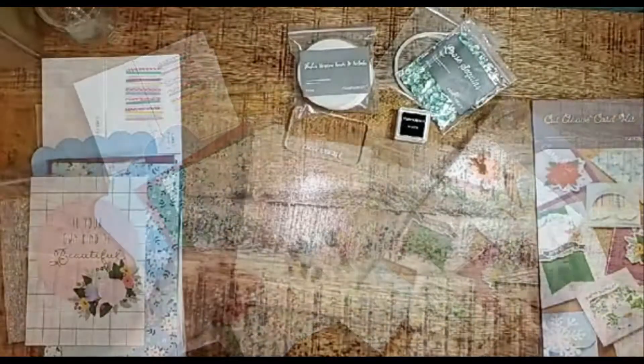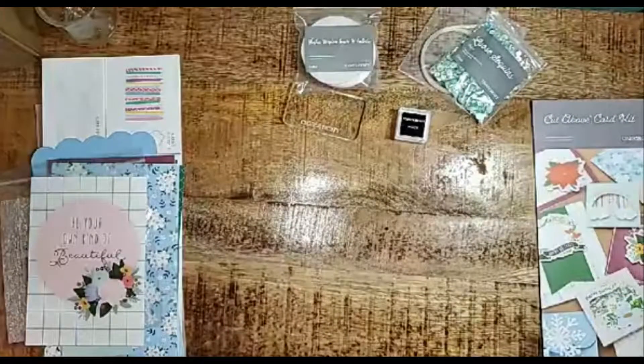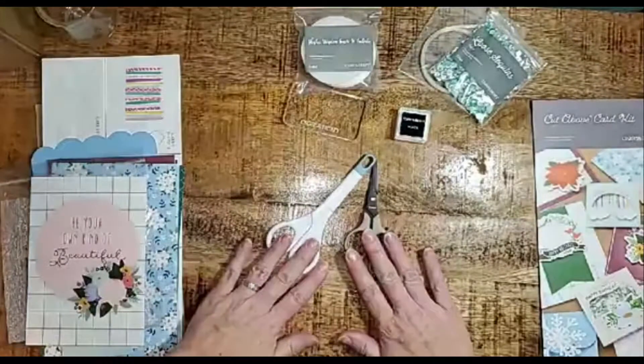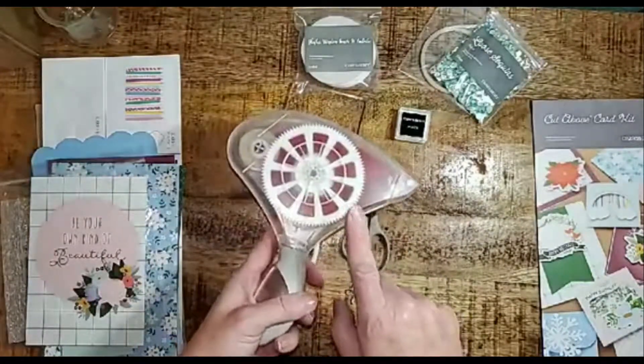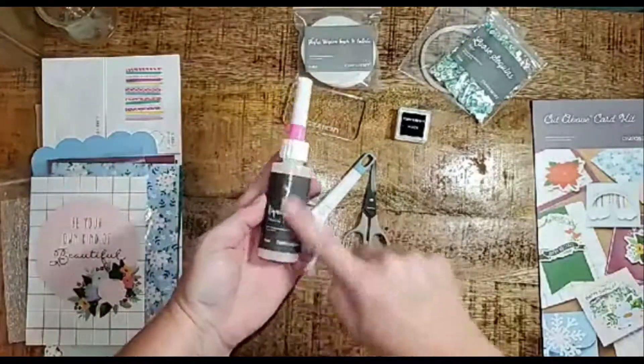Before we make the card, I want to remind you of a few supplies you'll need to assemble the cards. You're going to need scissors to cut the ribbon, some type of adhesive to stick the elements down, and a liquid adhesive to help you adhere the paper to each piece of acetate on your shaker cards.